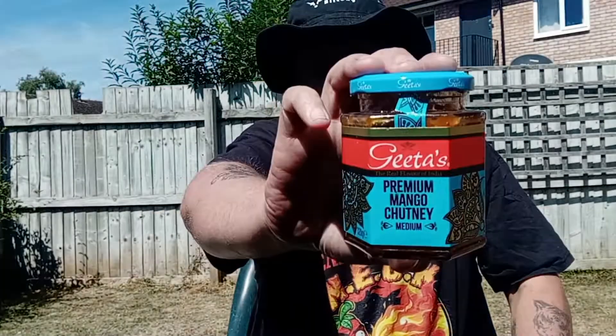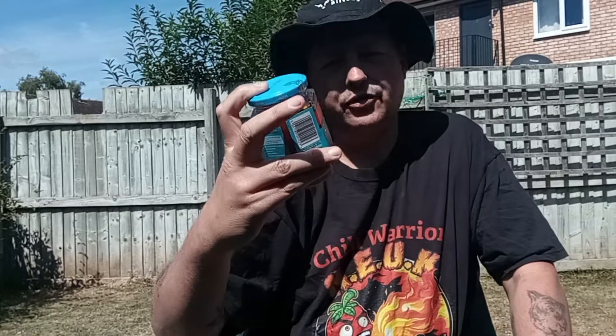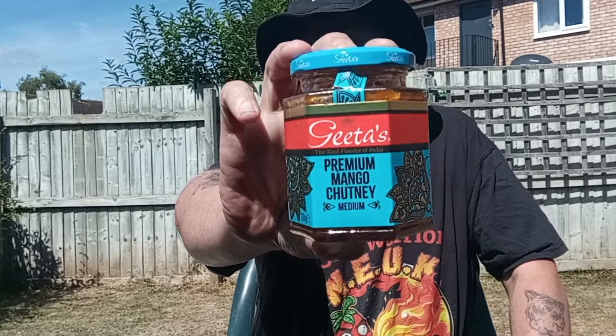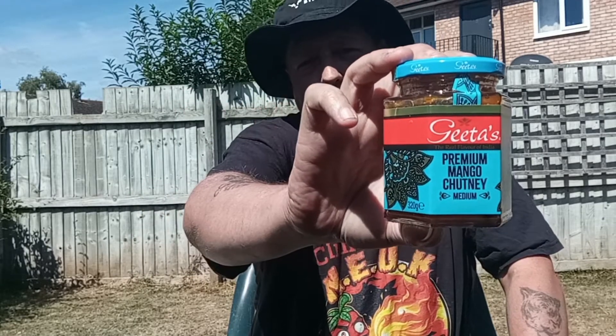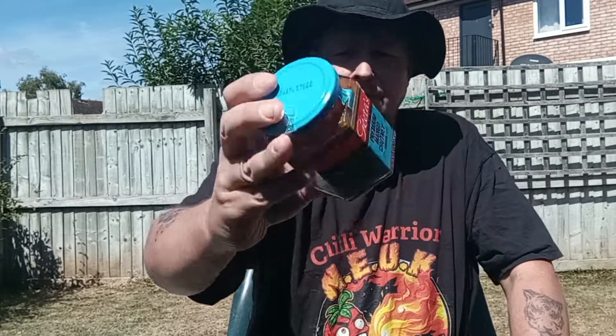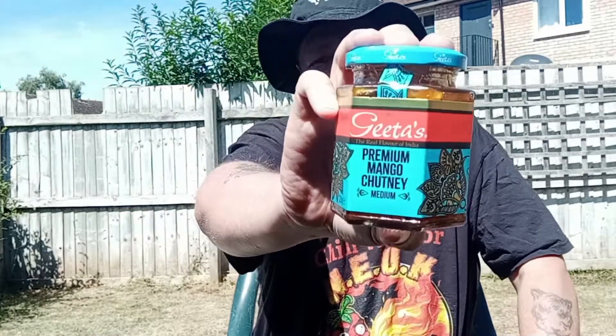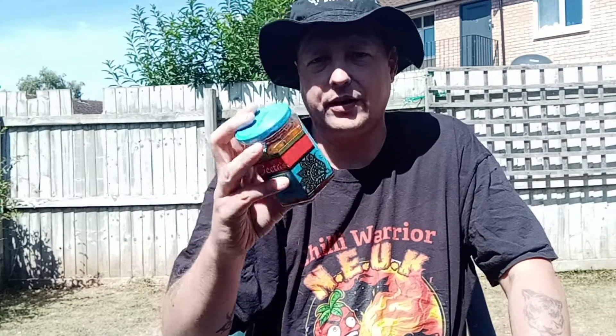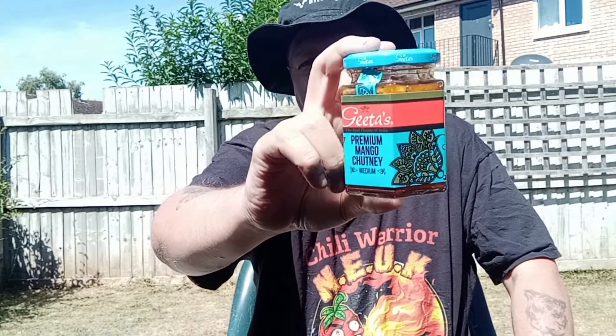I'd like to grab myself a jar of that. It's called Gita's Real Flavour of India. Go check it out at your local Tesco's or Tesco supermarket — anywhere that sells it. I came across it in Tesco. Go check that one out. It is a pretty big jar as well — it's a 320 gram jar, so you're getting value for money.